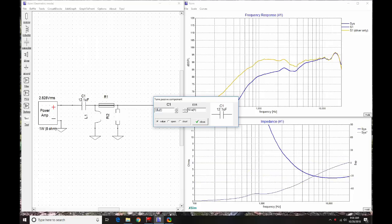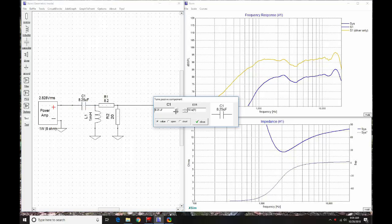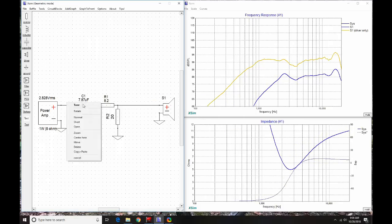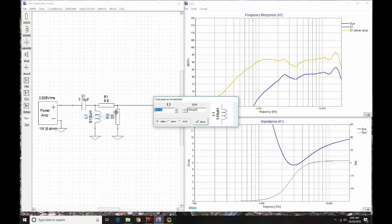I then loaded everything into XSim, starting with a second-order electrical crossover and an L-pad, since a tweeter almost always needs one. This tweeter isn't the easiest to work with — the diffraction shape and the odd top-end peak make the response a bit challenging. I don't think it's worth adding extra parts to address the 15–16 kHz peak. That said, with just four parts I got a workable result, and this tweeter integrates well with the RS125. Overall it has a lot of potential, especially given how low it can be crossed.